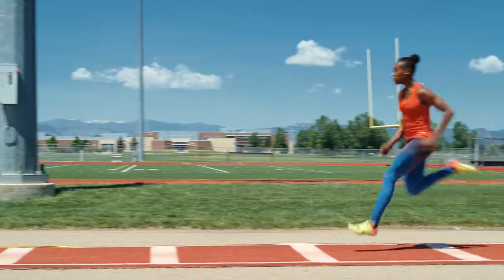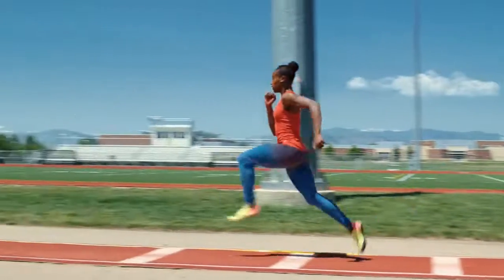It starts with sprint work. I think that's really important to understand how to run, because without being able to do so it's hard to get into the proper position in order to jump far, or even enjoy jumping, because you can hurt yourself pretty easily. So I'd say if you're starting off, learn first how to run and how to run properly.